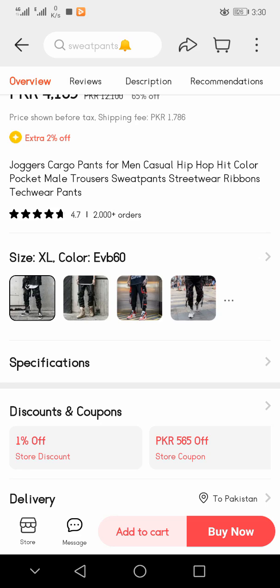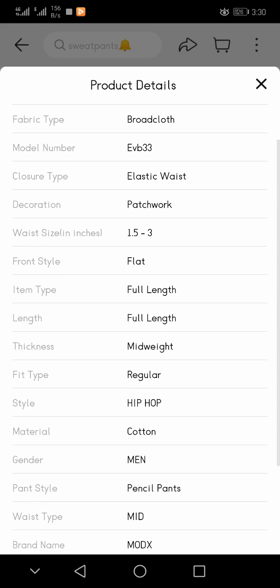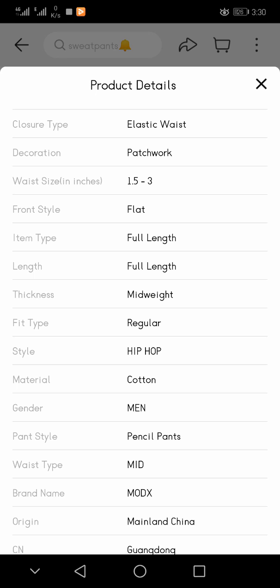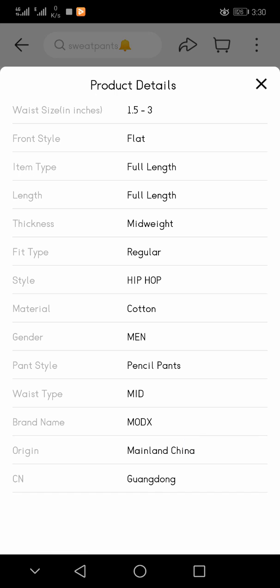If we talk about the specifications: applicable season is 4 seasons, applicable scene is daily, fabric type is broadcloth, model number EVV-33, closure type elastic waist, front style flat, item type full length, thickness mid-weight, fit type regular, style hip hop, material cotton, gender men, pant style pencil pants, waist type mid, brand name MODX, origin mainland China.